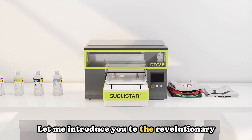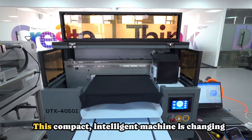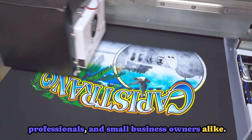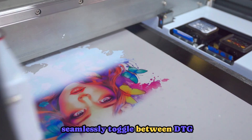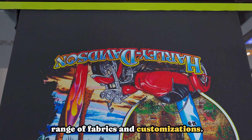Let me introduce you to the revolutionary DTX4050i DTG and DTF printer. This compact, intelligent machine is changing the game for textile enthusiasts, professionals, and small business owners alike. With one key switching, you can now seamlessly toggle between DTG and DTF printing, making it ideal for a wide range of fabrics and customizations.